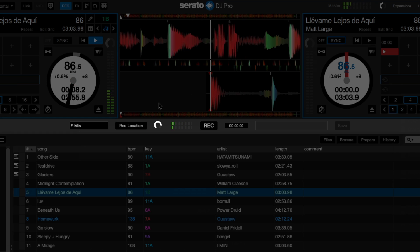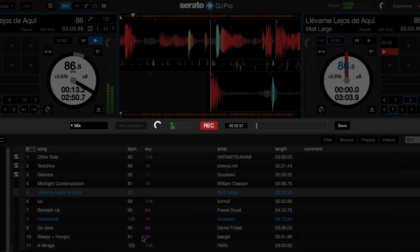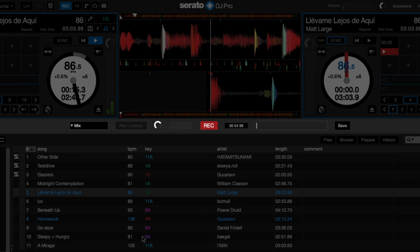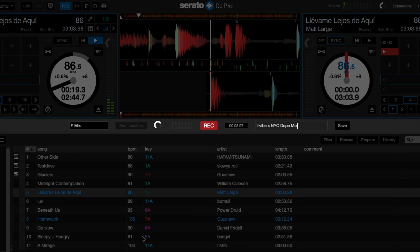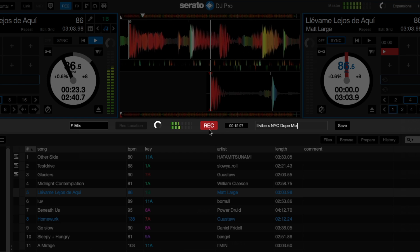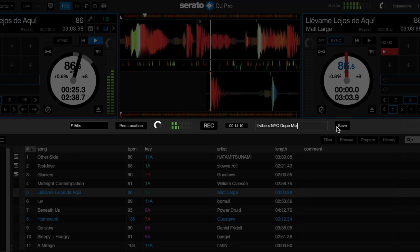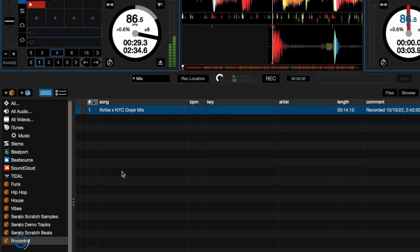Now I'll begin recording by clicking the record button. While the recording is in progress, I can decide what to name the file and type it in here. I'll call this recording Ill Vibe NYC Dope Mix. Once I'm done recording, I'll click the record button once again and then the save button. As soon as the mix saves, it will automatically appear in a crate called recording to be referenced later.